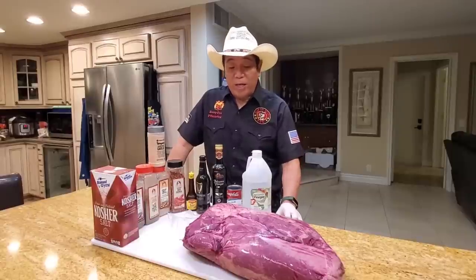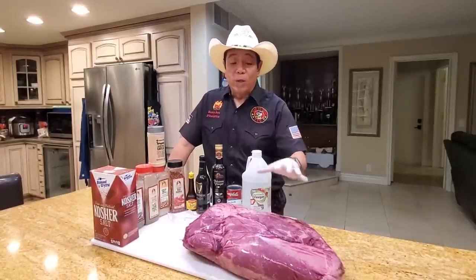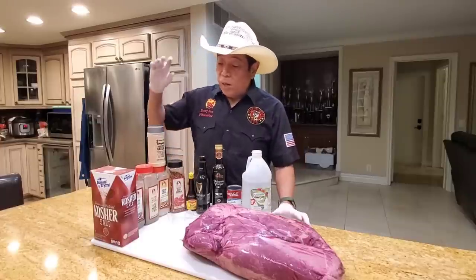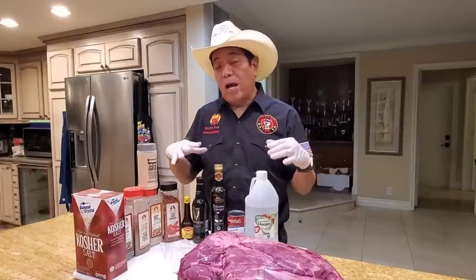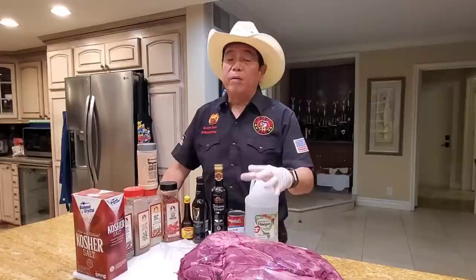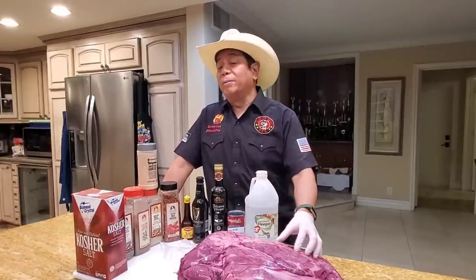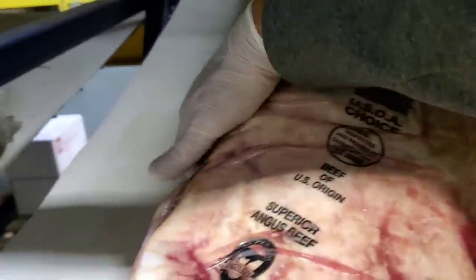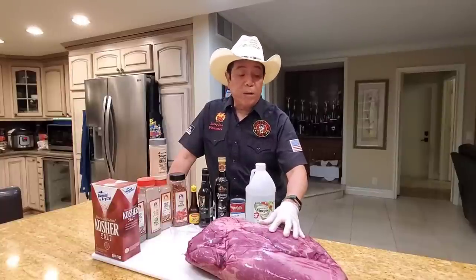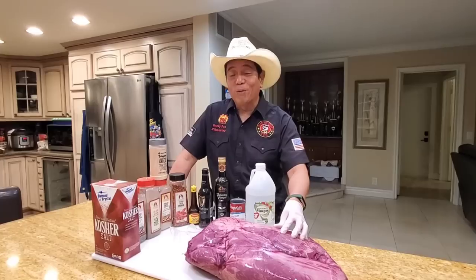I'm doing a viewer request today. A lot of you have asked me, Harry, can you show us how to cook a beef clod? We're going to do a little beef clod episode. We're going to do a rub that is Texas inspired, show you how to make a vinegar type of mop, and cook the beef clod — which is very similar to brisket. We'll show you how to cook this wonderful cut from the shoulder of the cow that has tremendous flavor but a lot of connective tissue.